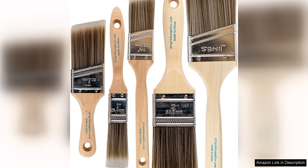Plus, the affordable price makes this set a great value for the quality you receive. In conclusion, the Pro-Grade Paintbrushes set is a fantastic addition to any artist's toolkit. With a variety of brush sizes, top-notch bristles, and excellent durability, these brushes are a great investment for anyone looking to elevate their painting game.